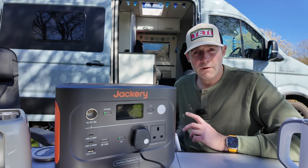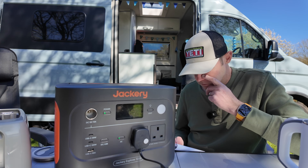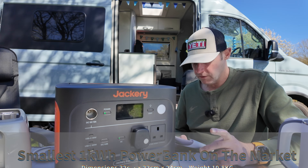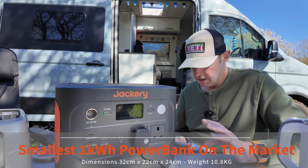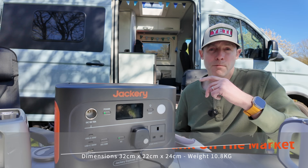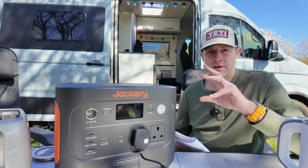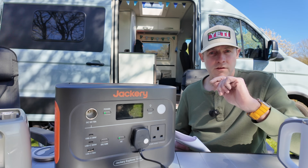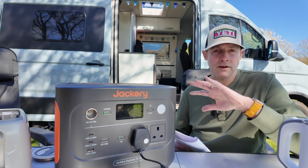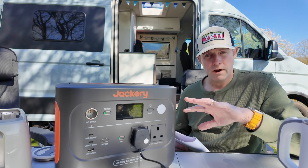I thought it'd be useful to share the exact dimensions and weight of this particular Jackery we've been using. It's 32 centimetres by 22 by 24, and it weighs about 10.8 kilos. So bear that in mind — when you're thinking about payload in your van, just make sure it's going to be the right kind of weight for you.